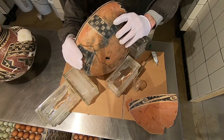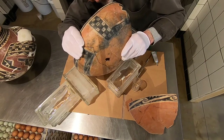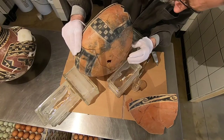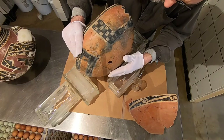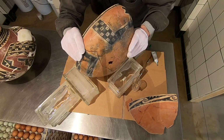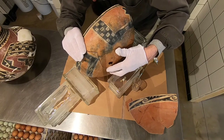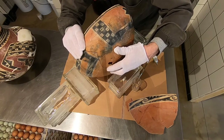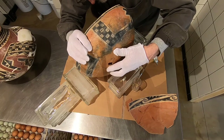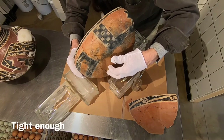Much better — oh, that's even better. That feels pretty good. That is not bad. A little more pressure that way — right there. That's good, that's real good. We can go a little tighter — that's good.